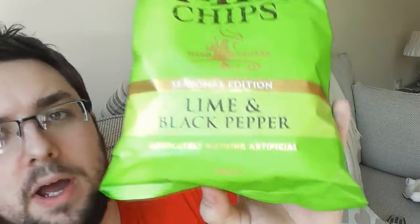Hi guys, welcome to Food Review UK. Today I've got a really interesting product: Kettle Chips, lime and black pepper, seasonal edition.